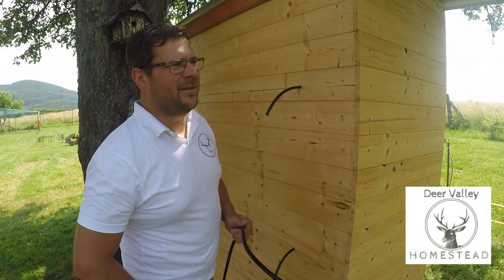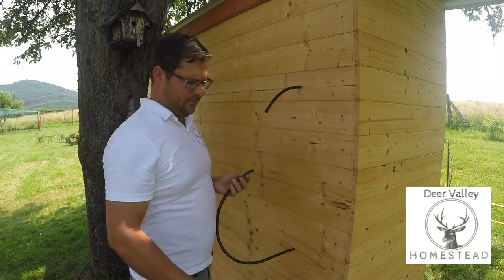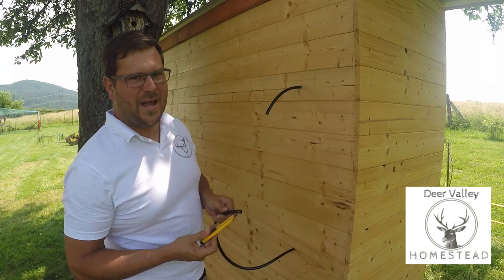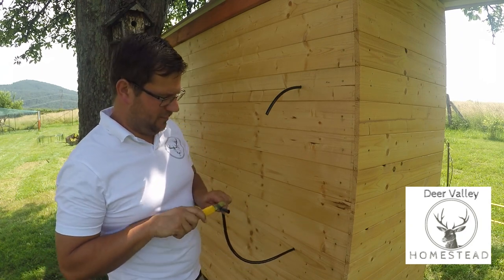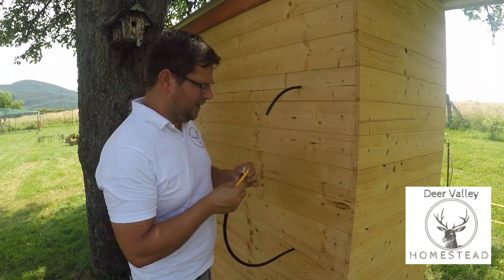The funny thing about trying to film anything on a homestead is that the second you turn a camera on, all the animals that don't normally make that much noise suddenly all want to make as much noise as they possibly can.